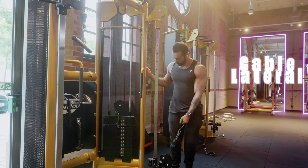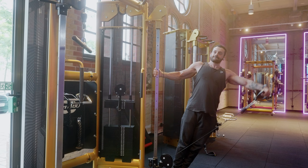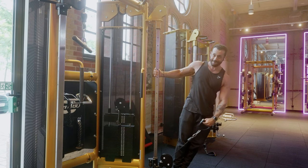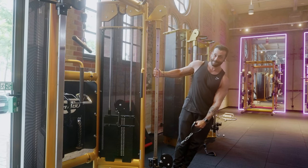The first exercise in this tier list is Cable Lateral Raises, probably one of the best side delt exercises. It's really good to control the movement, you can get extra depth in the bottom position, and you can also do a pause at the top for added gains. Top A tier exercise.